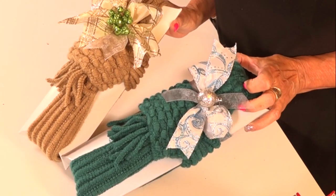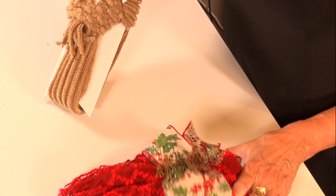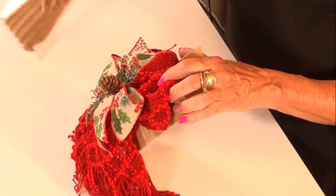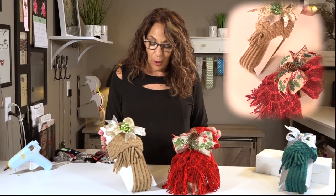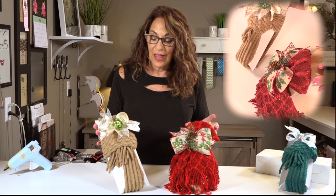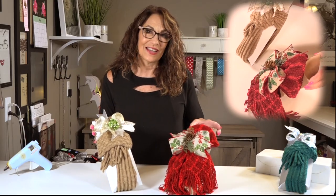That's how you attach a scarf to one of our boxes. I hope that these ideas help you be able to duplicate and make nice packages like this. You saw it didn't take long and it was easy. I hope this helps you assemble these so you can have beautiful packages for your customers. I know that you'll be successful and have a good season. Thank you guys.